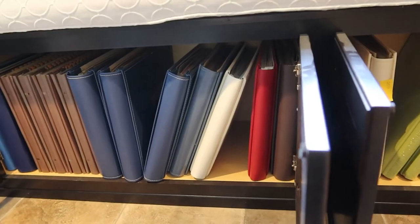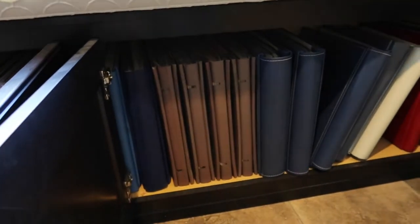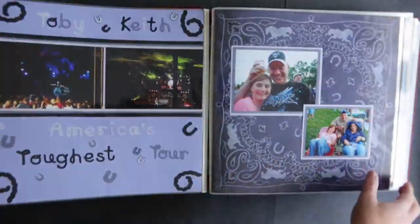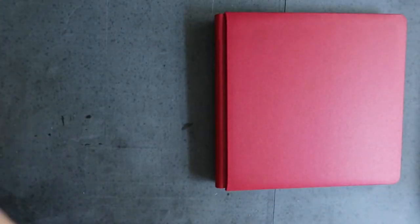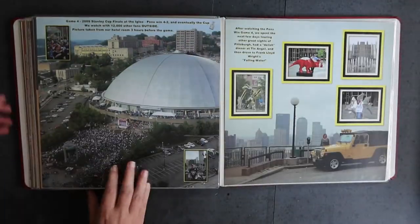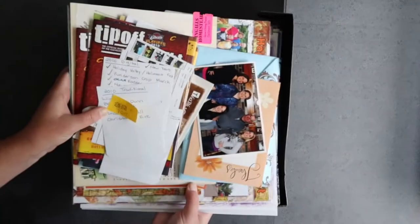I have stacks upon stacks of finished scrapbooks, and it looks definitely wonderful. I also have a lot of unfinished projects that I would eventually like to complete because they're so close to being done.